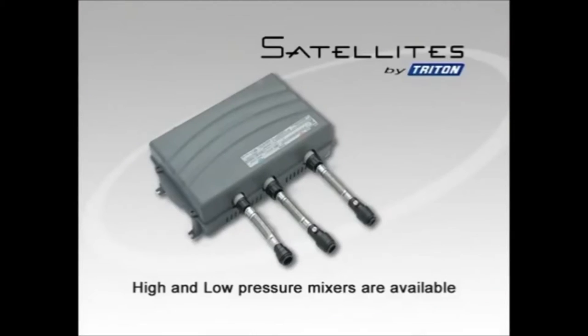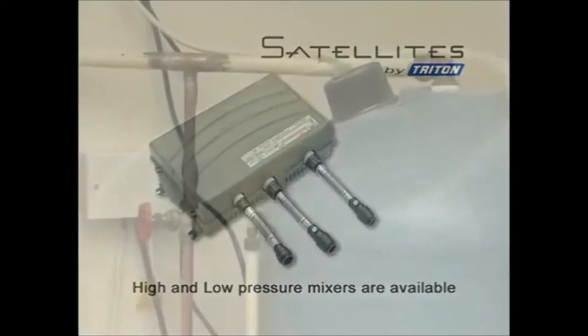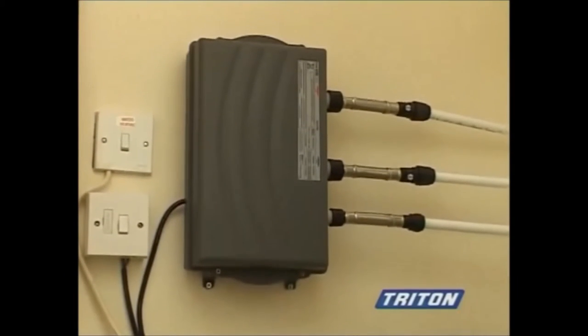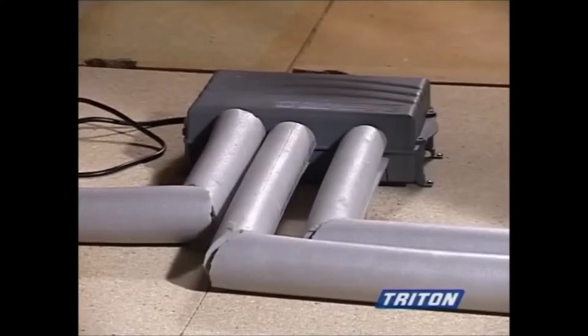We will now fit the mixer unit. Two types are available: one for high pressure and one for low pressure water systems. From the outside they look exactly the same. They can be conveniently installed in an airing cupboard for a bulkhead fitting, or in the loft above the showering area as a through-the-ceiling riser rail, as in the following installation.